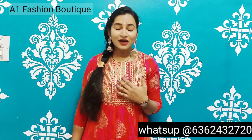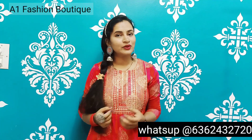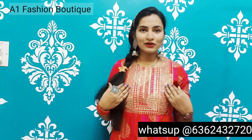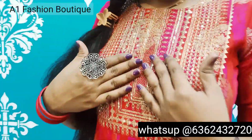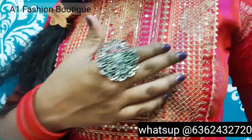This is a new notebook. This is a pink and red color combination. This is a gold print. This is a front neckline. This is gold thread. This is very attractive. This is a coated design.